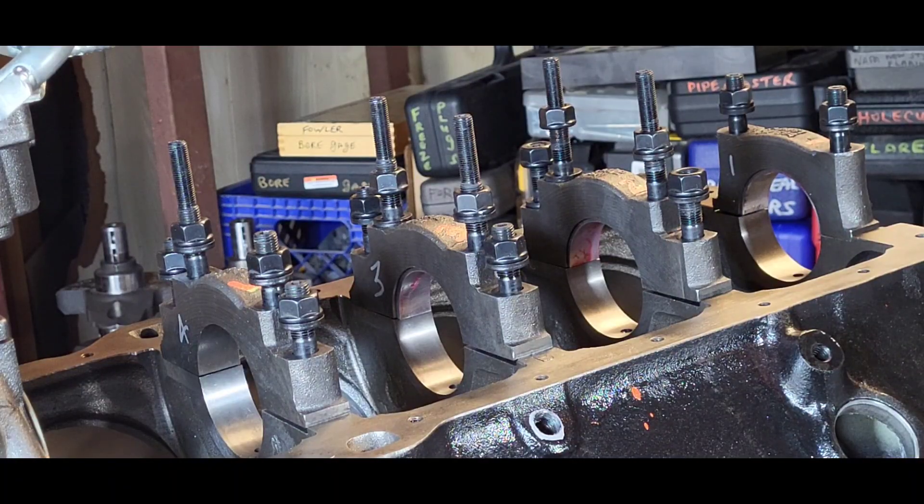We check the main caps for a snug fit and also make a formal request that the machine shop check them as well. If you're going to align hone the block like we are, because we're going to main studs, then you've got to provide your main cap bolts or studs to the shop doing the work.